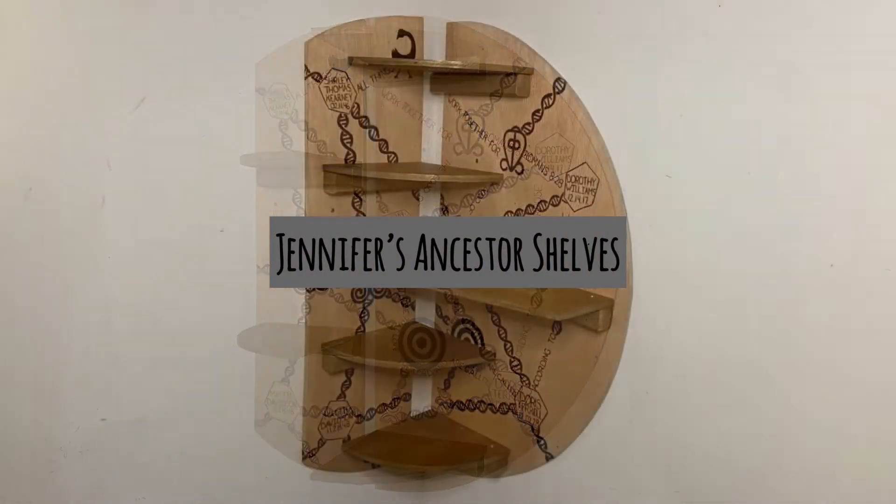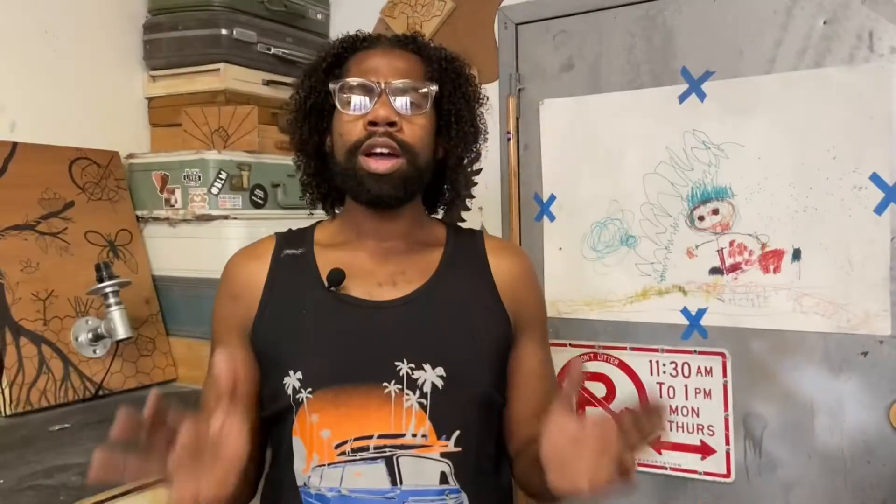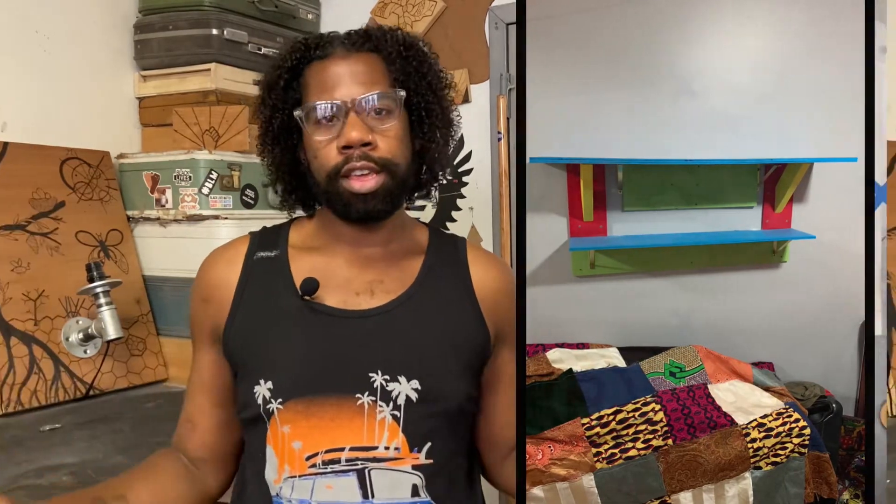What kind of ancestor table do you have in your house — is it a table at all? For my house I created a shelf. I wanted a way to honor the ancestors and have them higher up, away from everything else. I wanted to create something similar for Jennifer, and much like her floating nightstand, I wanted to create something that can just be applied directly to the wall.